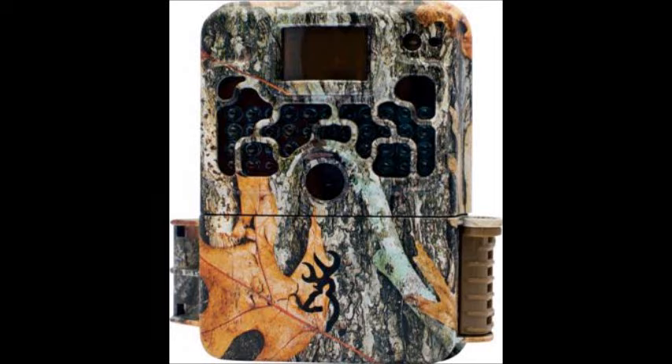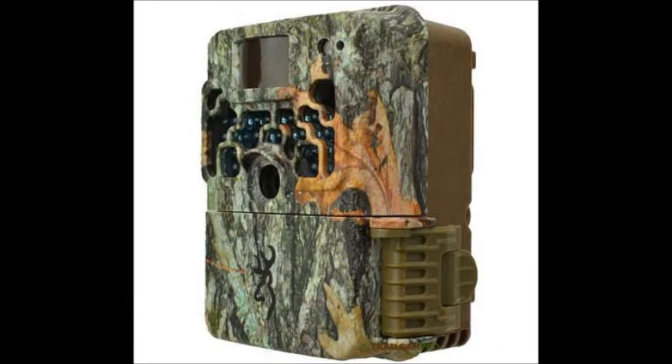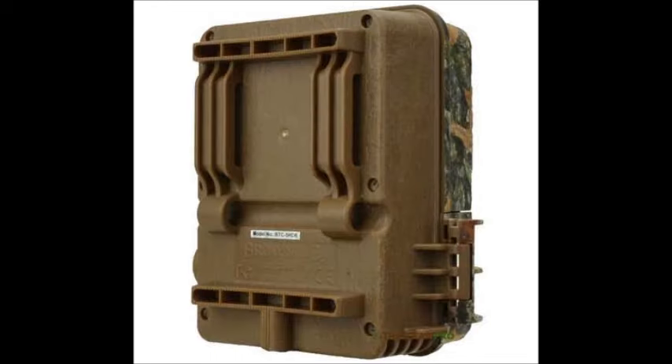This is a look at the Browning Strikeforce HD Elite camera, model BTC5-HDE. This is the newest 2016 model. It's similar in a lot of ways to the 2015 model that I also have, but there's a few differences.